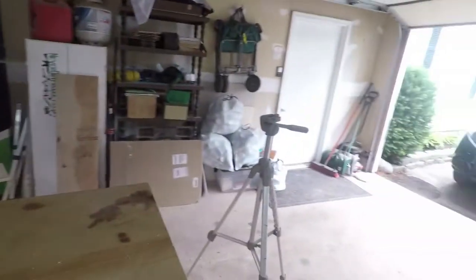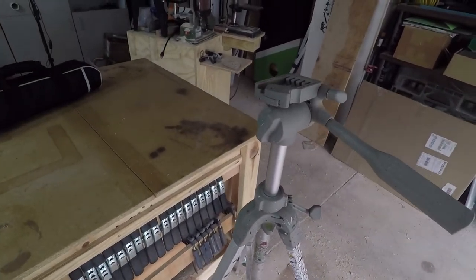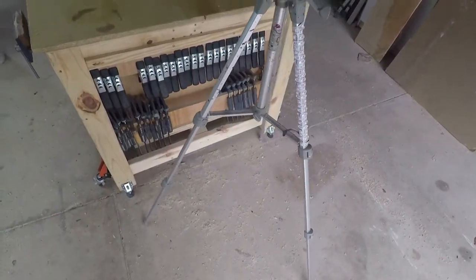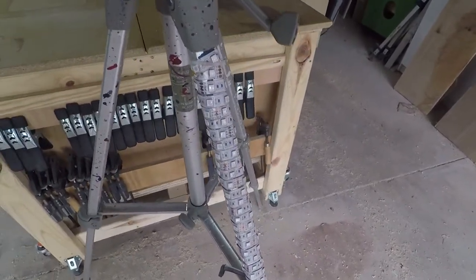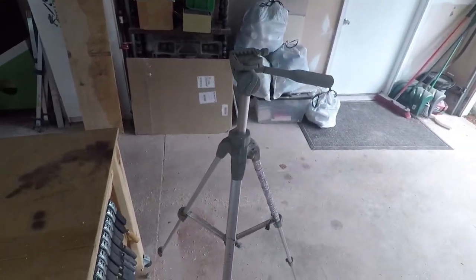I got a new tripod and figured I would do a review on this. I've already taken it apart and set it up so I don't look like a complete idiot, but this is what I've been working with beforehand — a very basic tripod with a quick release. I've added these LEDs as ambient light and might add them to the new one, but anyway we'll go ahead and start the review.